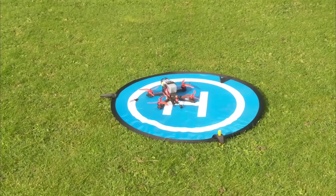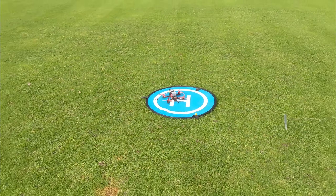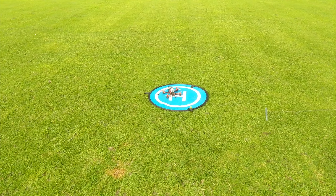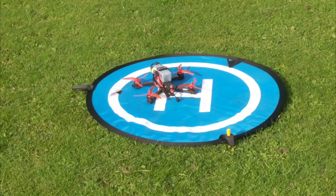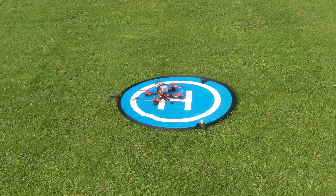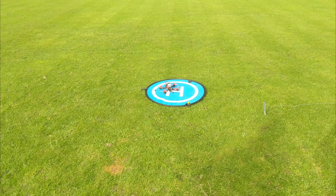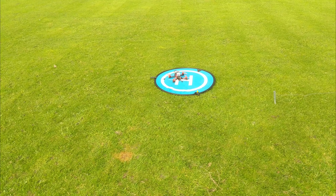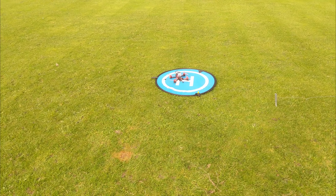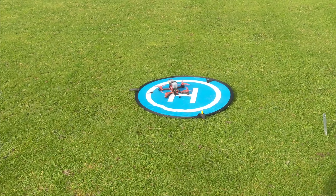So this is the maiden hover of Phil's iFlight Titan build. I've checked everything over. We did the Betaflight and also the BL Heli stuff over the phone, believe it or not. I did lots of checks and redundancy checks. So if something's wrong, it's not my fault. Make sure Phil that you just have your finger on the arm switch. The only thing that can be wrong is the props on the wrong way at this point.